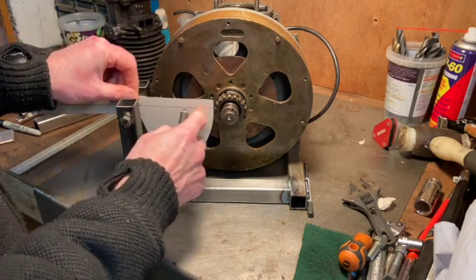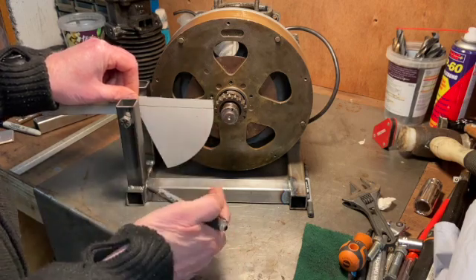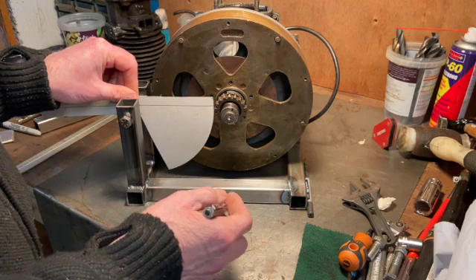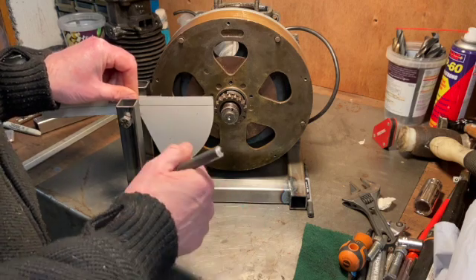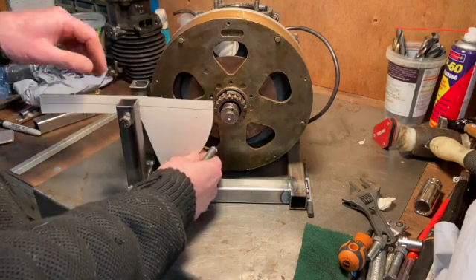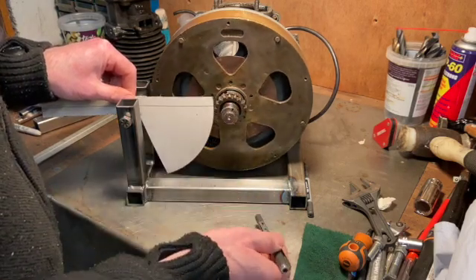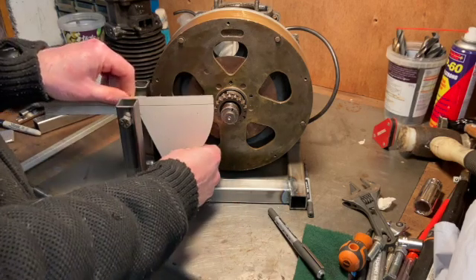I need to get the right radius and cut some teeth, so I'm going to do that in aluminium first as a prototype. Aluminium is easy to work, easy to cut - it's like cheese compared to steel - and easy to weld, so I can weld a boss on it. I'll make the prototype out of aluminium and if that works, I'll then make it out of steel.